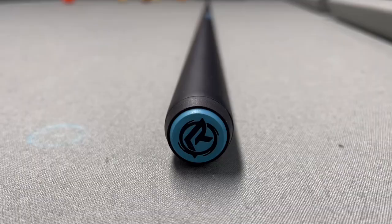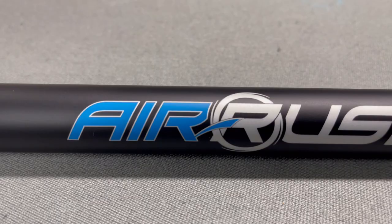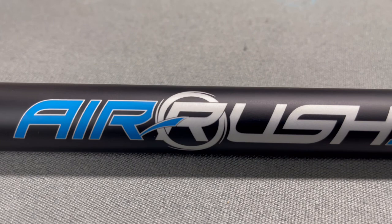Last but not least, I'm going to tell you how you can win this Predator Air Rush jump cue. Predator cues have been around — well, as long as I've been around, that's for sure — and they've made some quality jump cues over the years. A review video is coming soon, so stay tuned. To win this jump cue, as soon as the channel hits 10,000 subscribers I'm going to do a random draw — one of you subscribers will win the very jump cue I've used in this video.